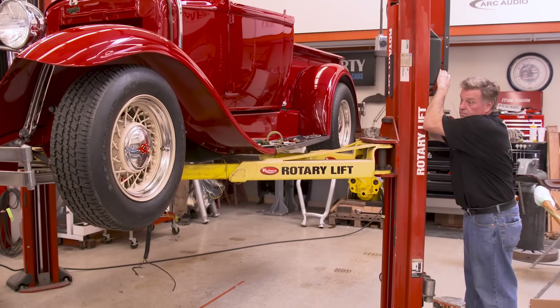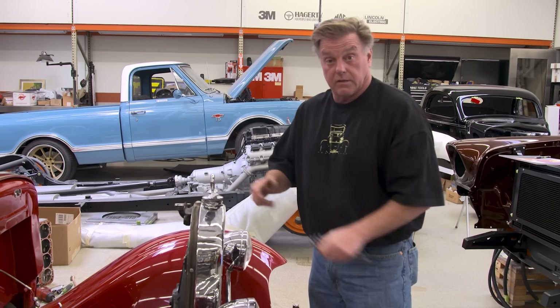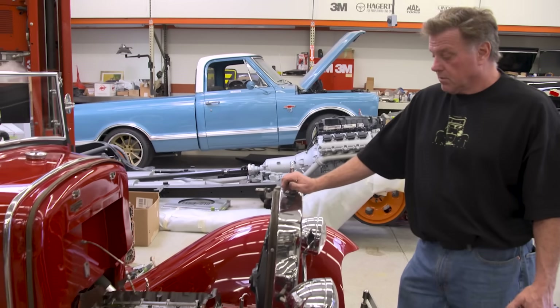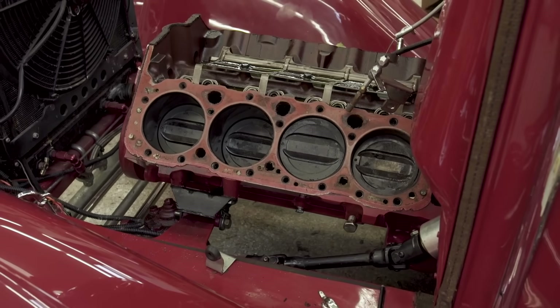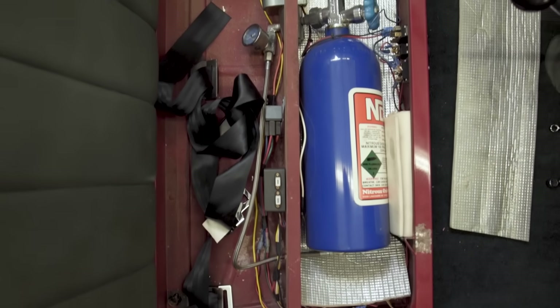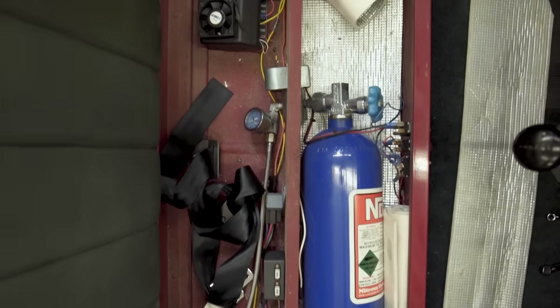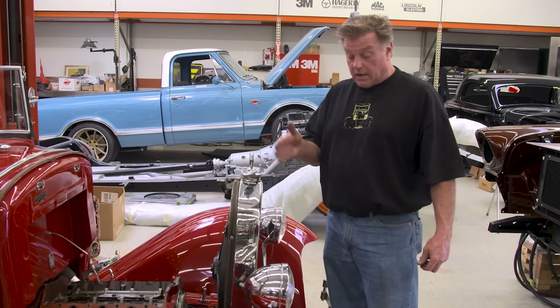When this truck was built, somebody went through a whole lot of effort to make everything really nice for its day. But today when you look at it, it's very dated — all this braided hosing, all the lines, and it had nitrous. I'm going to pull the nitrous out, clean it up, simplify it, and try to make it a today's vehicle.